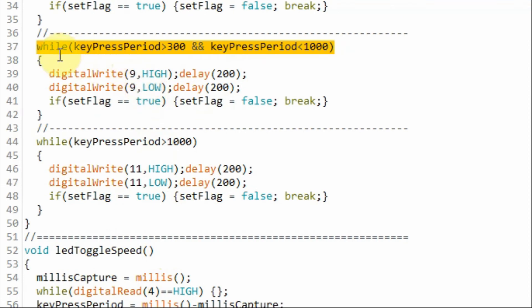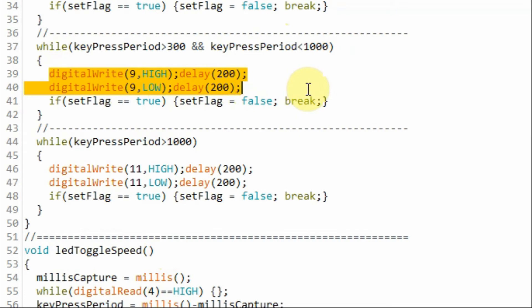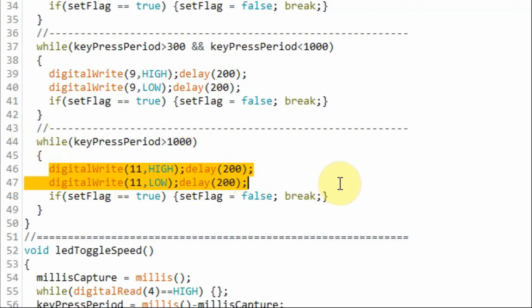For touch and short hold, a while loop will be executed and the blue LED will start blinking. For touch and long hold, another while loop will be executed and the yellow LED will start blinking.